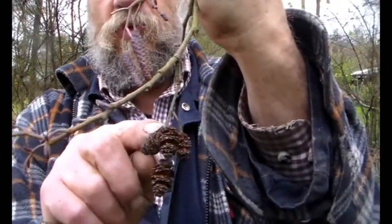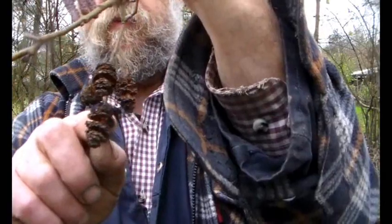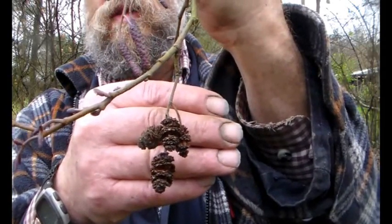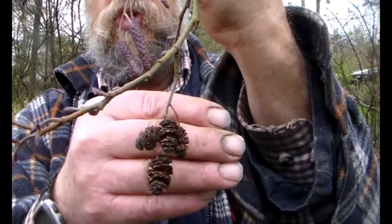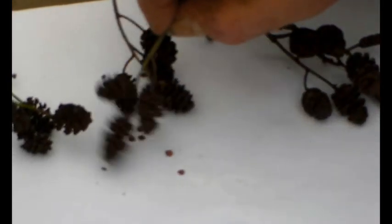I'm going to harvest a few of these and show you how you get the seed. As you can see, they're just starting to open up. That's just the ideal time, and we are in mid-December now. So if you just go tap, tap, tap.